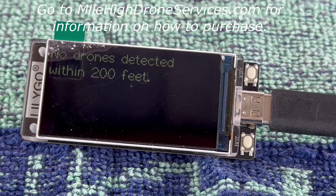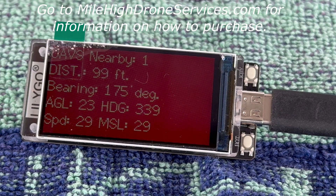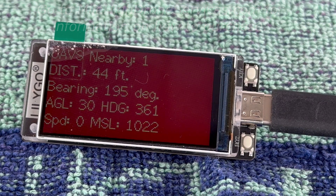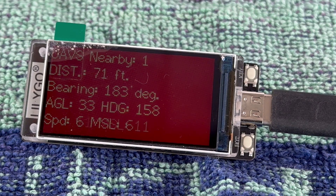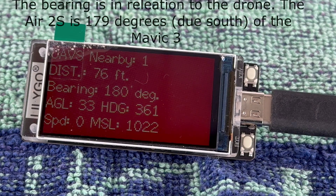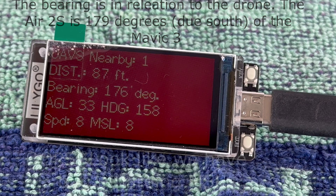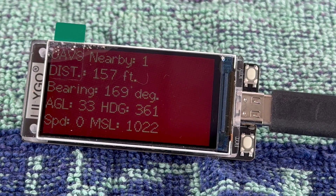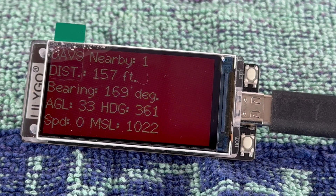Now we're going to have one Air 2S fly towards the Mavic 3. So Doug, go ahead and fly towards the Mavic 3. Okay, go ahead and stop, Doug. It detected Doug — he is now 45 feet from the Mavic 3. Go ahead and come back towards us a little bit, Doug. Okay, go ahead and stop. Doug is 157 feet from the Mavic 3, and his bearing is 169, which means he's south of us.